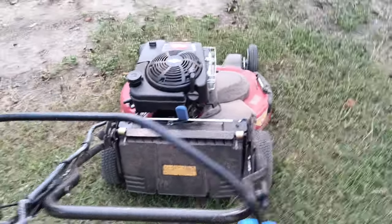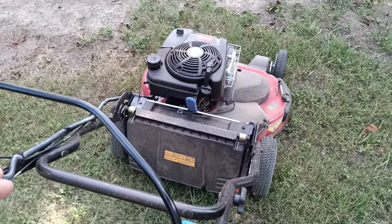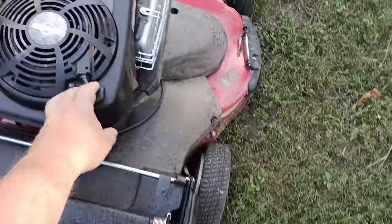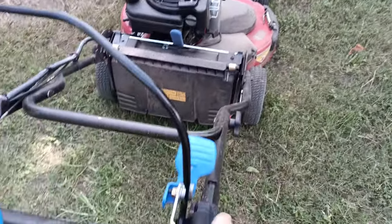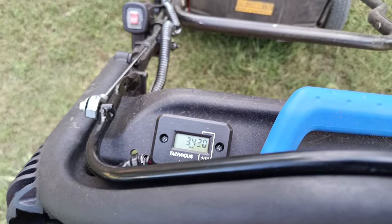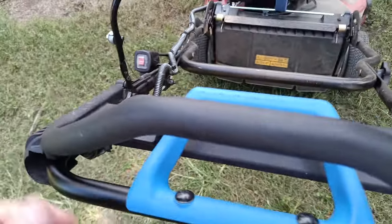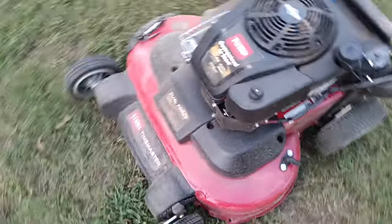I wanted to show you how a motor on the Toro TimeMaster doesn't stall after I raised the RPM up to 3600. It's at 34 and we're running at 440. The way you adjust the speed is there's a little tab.